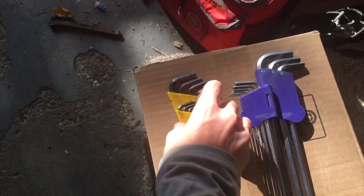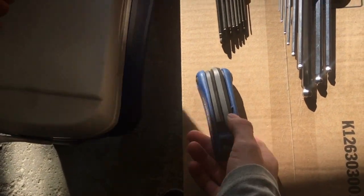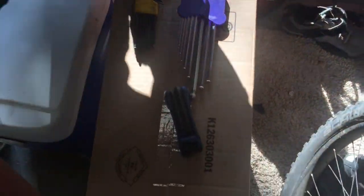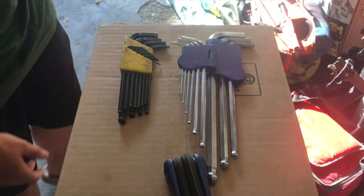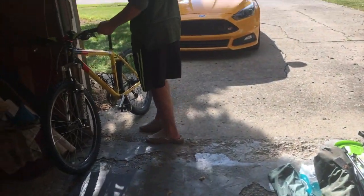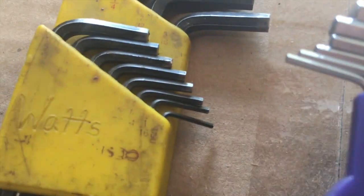Isaac has tons of Allen wrenches, as you guys can see here. We have this one and this one — this is mine. Our bikes take kind of smaller Allen wrenches, but you guys might take really small ones like that one right there.